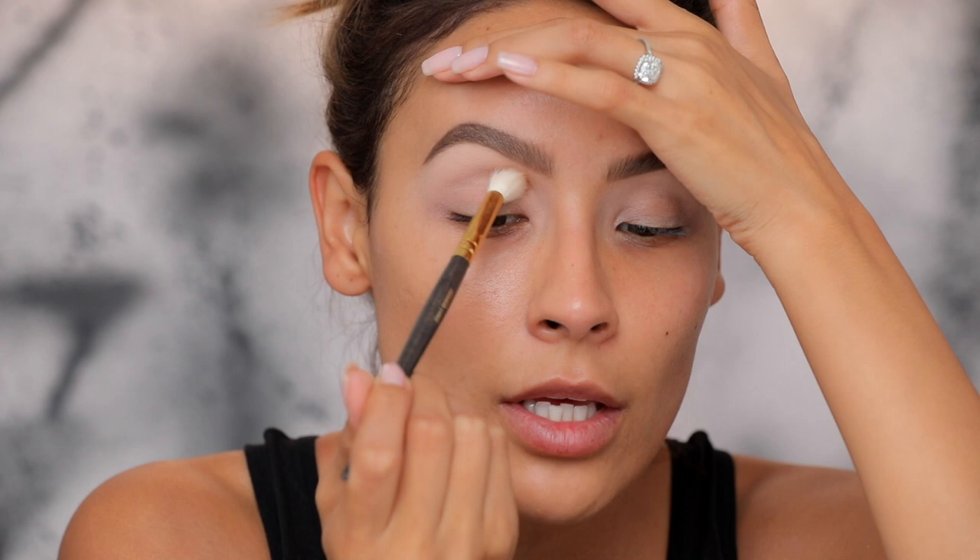If you're interested, keep on watching. I've already primed my lids with the MAC Soft Ochre paint pot and set it with a light shadow. Now we're going to take Fawn by ABH — this is a good neutral brown. I'm picking that up on a Smith 232, applying it all the way in the inner corner and starting to work it out.